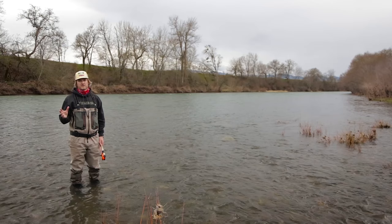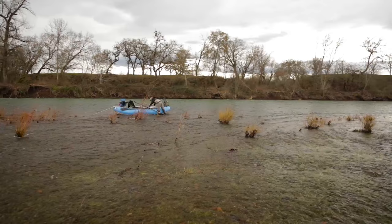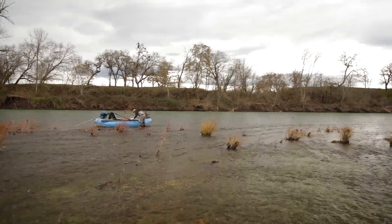Hey folks, John Hazlett here. Welcome back to Spey Fishing with John. This is a high water edition — it's winter, we've got a lot of high water. We're always chasing flows and trying to pick the right day to go, but you can have success in high water if you read the water correctly and you're patient.